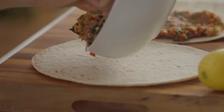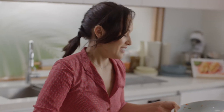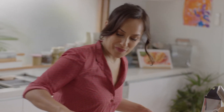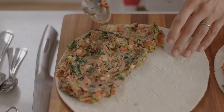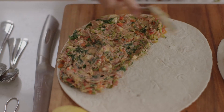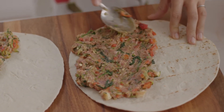Whenever I'm out eating a gozleme, I almost always wish there was more filling, so I really pack it in when I'm at home. Just put half of the mixture onto one side of each of the pita breads — that is it, just with the back of a spoon. Easy as that.